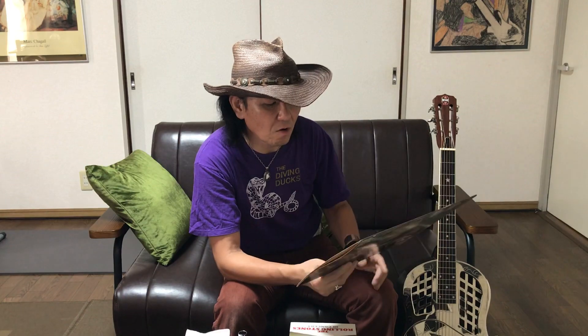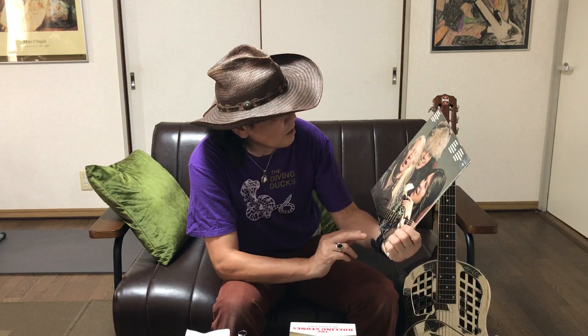リゾネーターが一つのタイプでね、これはデュオリアンっていうタイプだと思うんですよ、ナショナル製の。ボディの材質が鉄でできているもので、ブッカホワイトとかが使ってたやつだと思うんですけど。微妙に同じ銀色のメタルボディでも音質がちょっと変わってきまして、ジョニー・ウィンターが使っているこのデュオリアンだと、音が結構ペランペランな感じの音がするんですよ。ジョニーのアルバムのだいたいリゾネーターで弾いているのはこのデュオリアンだと思うんですけれども。